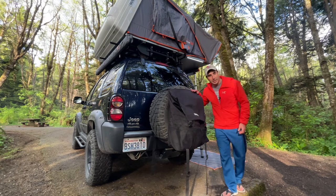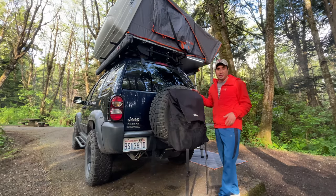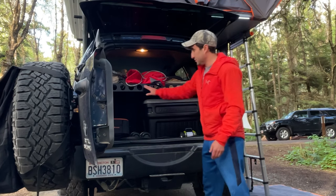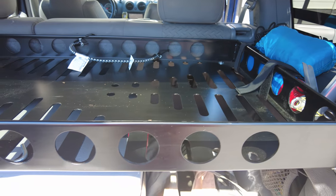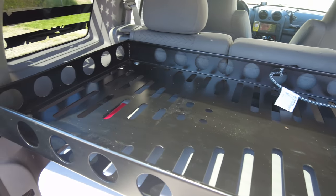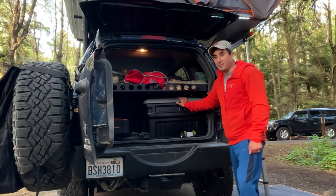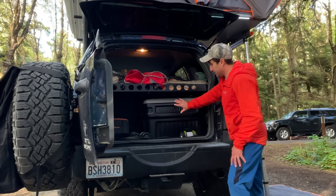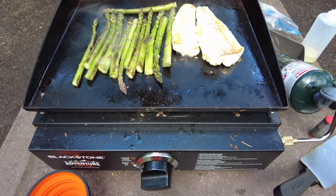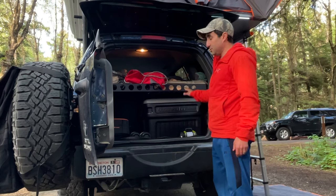Looking at the back, I did add a Trasharoo which is handy especially when camping — I'll throw wood in there as well. Looking at the inside, I installed an aluminum rack from All Jays that bolts in and has lots of mounts and hooks for bungees and tie-downs. In my toolbox I have all my tools and recovery gear. I also have my Blackstone Adventure Ready stove that fits on the other side.